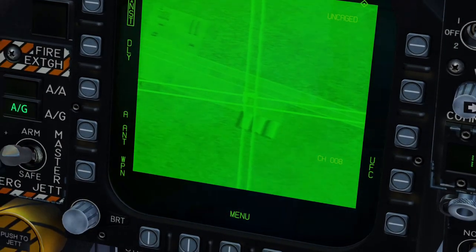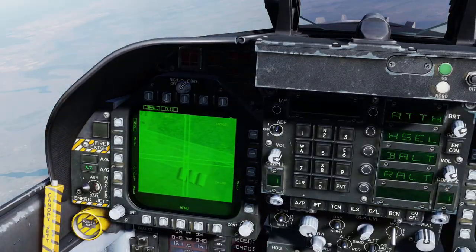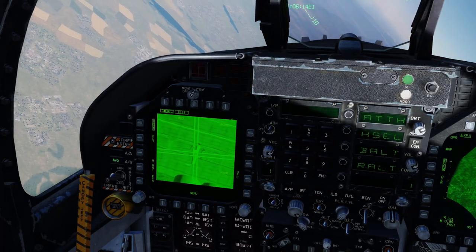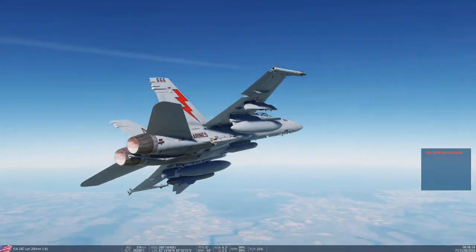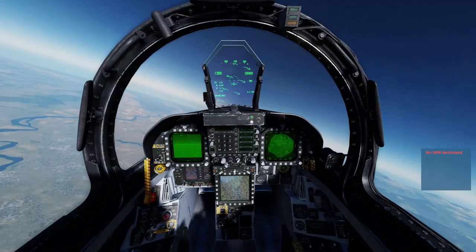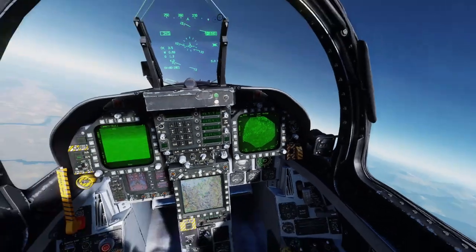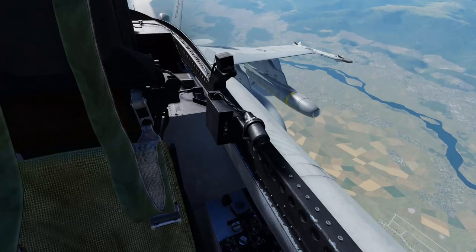Here's the airplane in the seeker view. It can be a little finicky. Impact — target destroyed, with relative ease, using just the ground mapping radar.